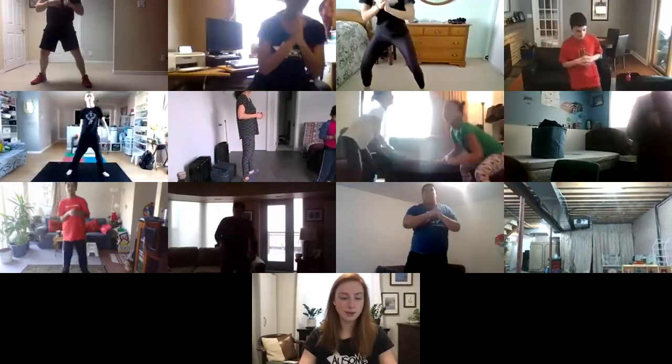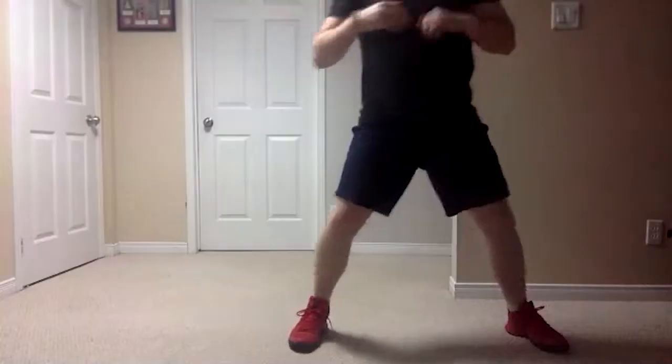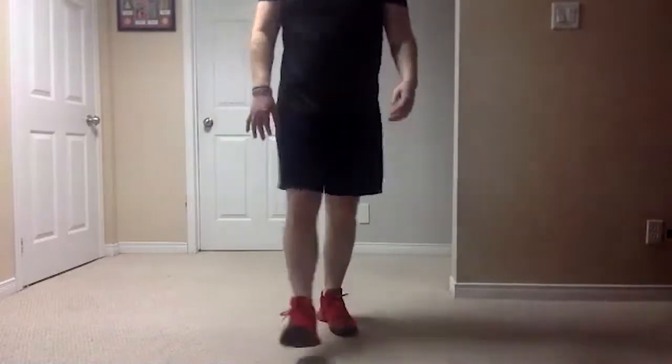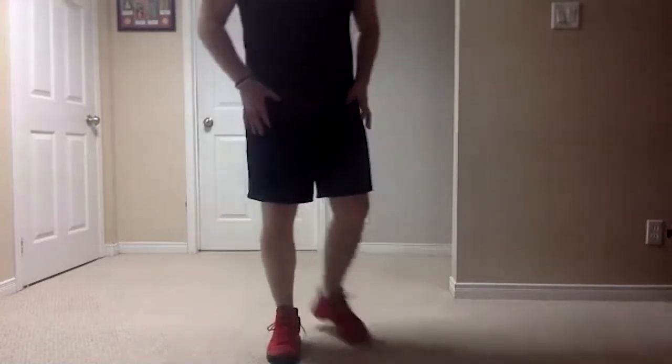Let's see those squats, and last one — as low to the ground as possible, there's ten. Good stuff everyone. Your legs are feeling a little jello-y, you can shake them out a little bit. So what's different about this one — a normal squat is just down, up, down, up, and your feet aren't moving.